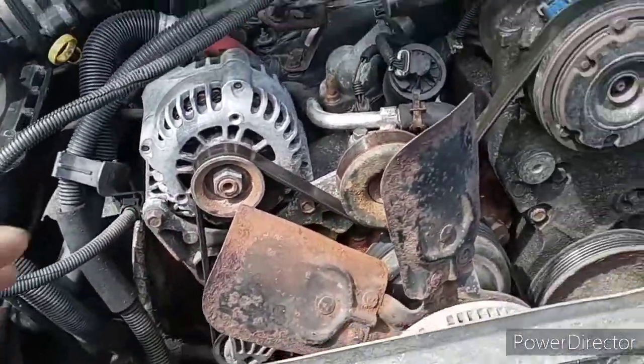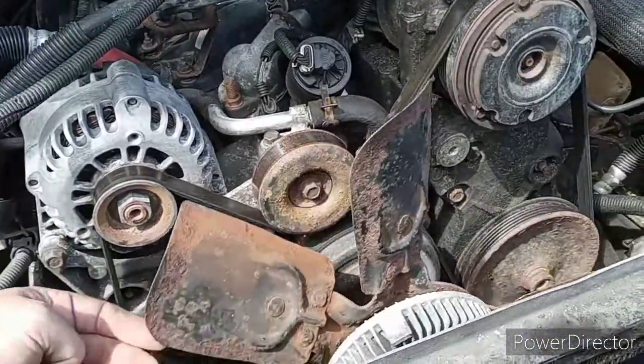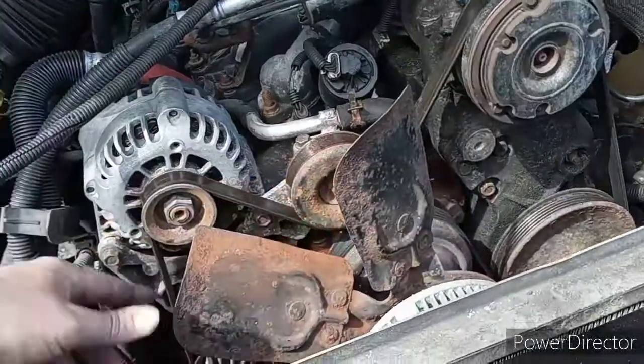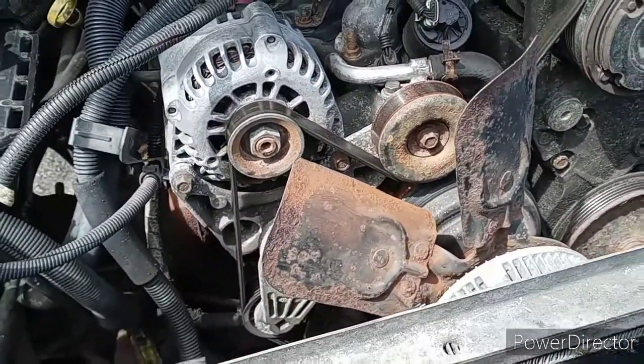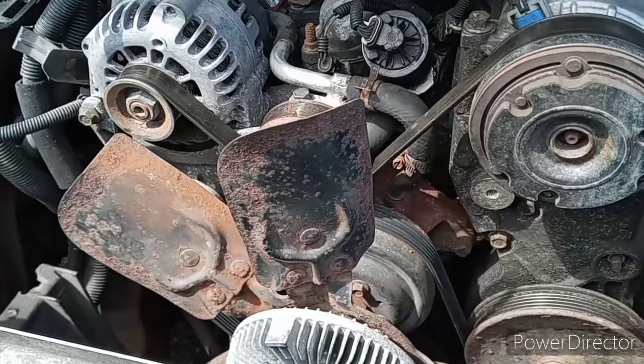I've already started with this one, got a little bit of bare metal showing. This whole blade, this whole fan, just needs to be replaced because if I didn't catch it now, a couple years from now this thing is going to rot off. That's just crazy for a truck that runs and drives to have a freaking rusty fan like that.